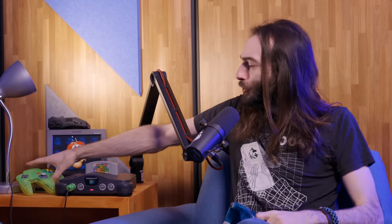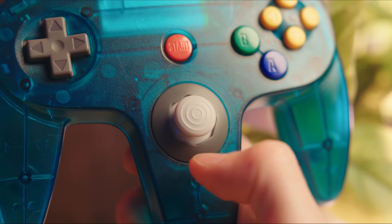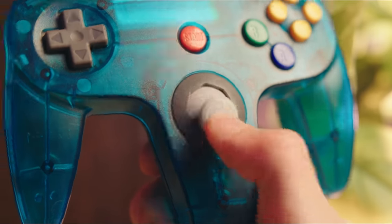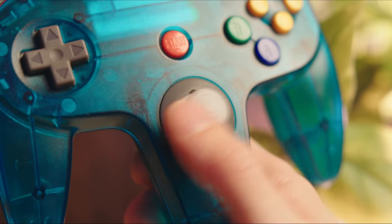But not only that, they also threw in a new thumbstick. Remember the original Nintendo 64's thumbstick — how it's all thin and wobbly and gets all gross really easily? Well, this new one is thick like a GameCube controller and hall sensing, so it will not get all wobbly or even drift. It's the perfect replacement.